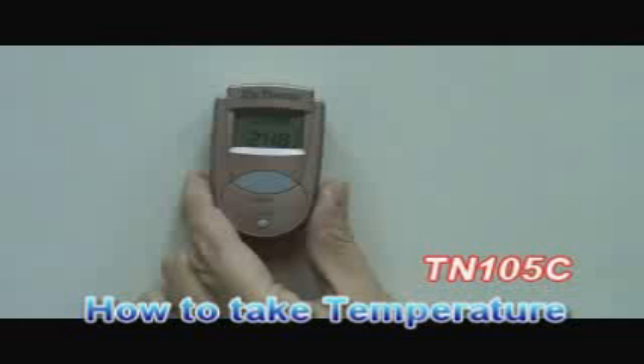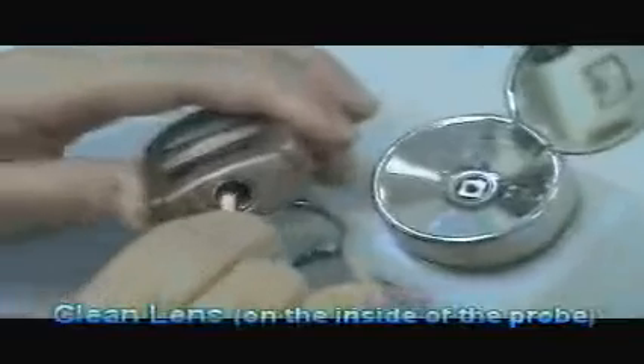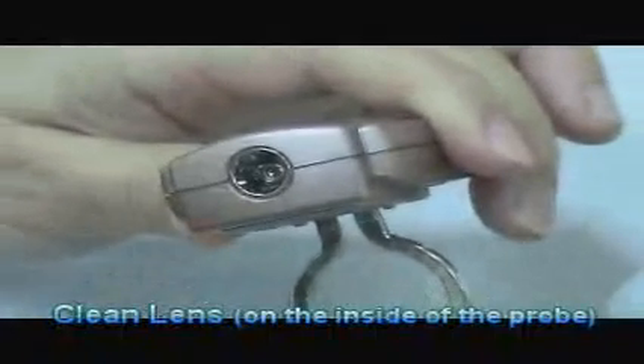Use of the thermometer. Always make sure the sensor lens is clean and without any damage. Please use a cotton swab with alcohol to clean the lens on the inside of the probe.